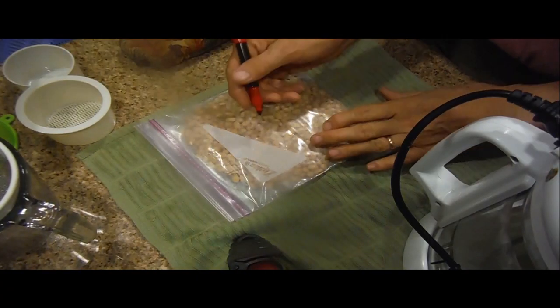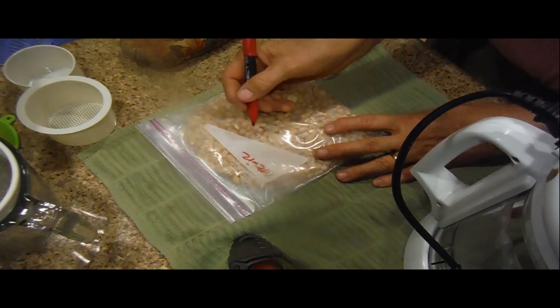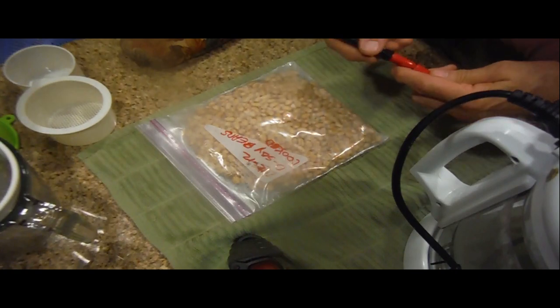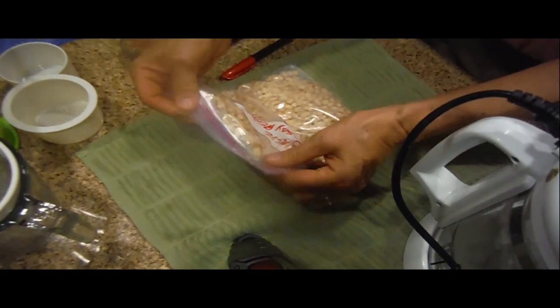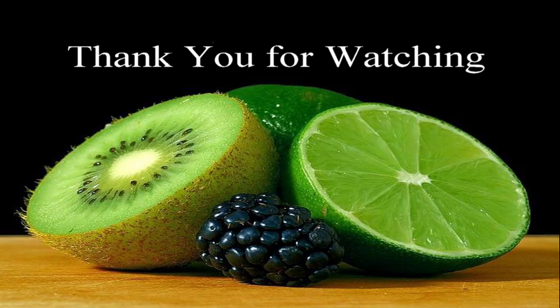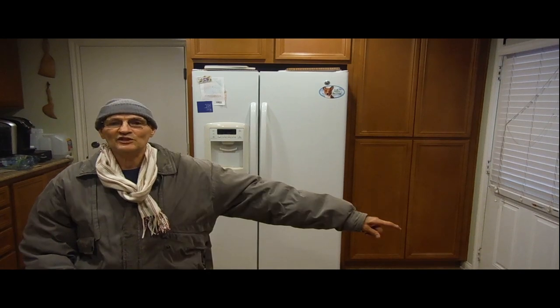Now that the beans are in their bag, put it on the date and write down 'organic soybeans cooked.' I'm going to put this in my freezer — you'll be able to crumble up little pieces when it's frozen to add to various dishes.